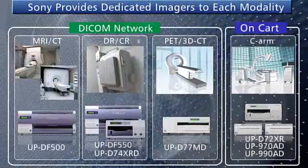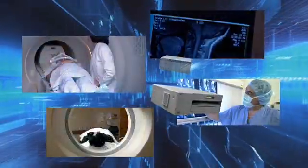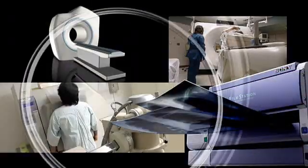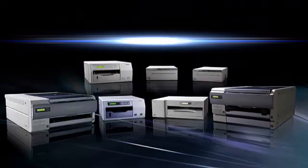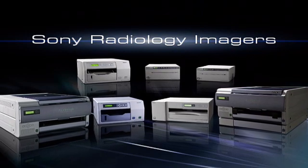Sony medical printers are designed to fit each type of modality, providing a high quality printing solution for a range of medical professionals. With its wide range of printers and its accomplishments in diagnostic image technology for ultrasound and endoscopy, Sony is aggressively advancing into the diagnostic radiology device field.